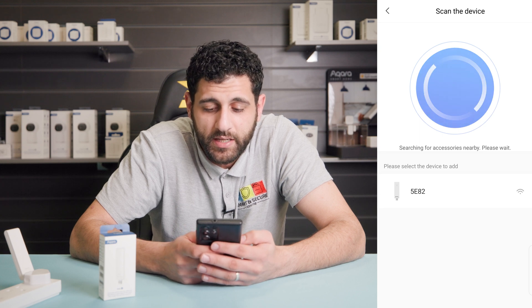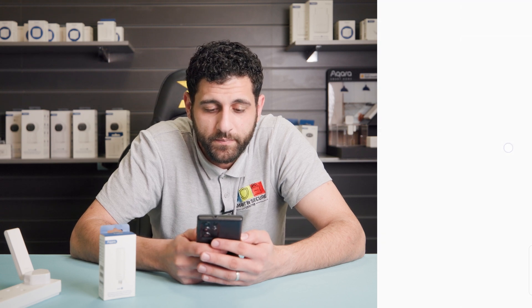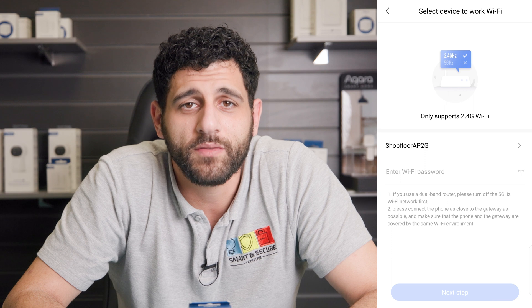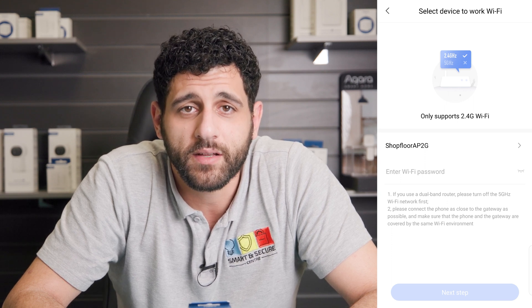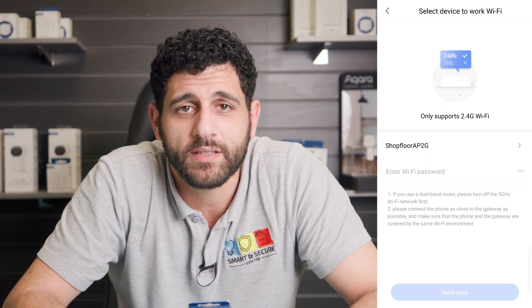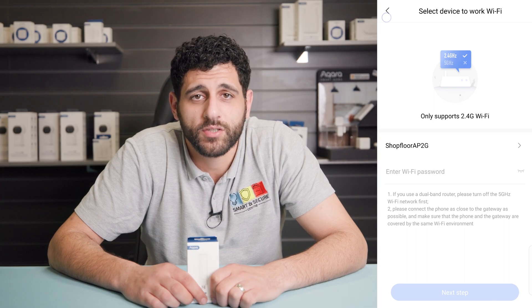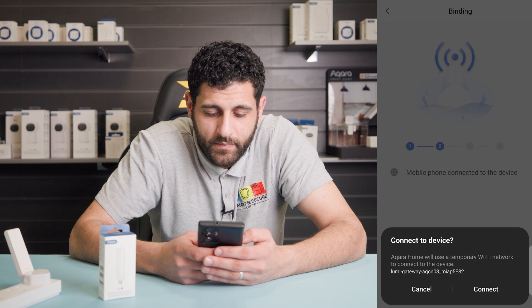It's searched for the device and found it. It's now asking us to select the Wi-Fi we want to put the hub on. If you're having trouble connecting the Akara hub to the Wi-Fi network, this is likely because the Akara hubs require a 2.4 gigahertz connection. You'll have to temporarily disable the 5 gigahertz option — don't worry, you can re-enable this once you've paired the hub. The process for disabling the 5 gigahertz option varies depending on your network provider. We've included some short guides for the most common network providers in the description below.